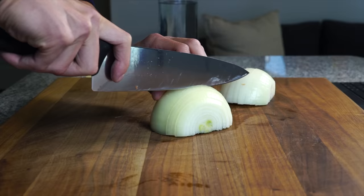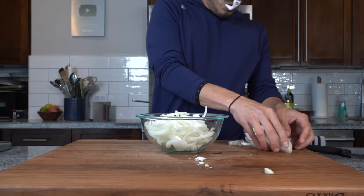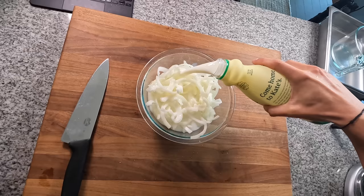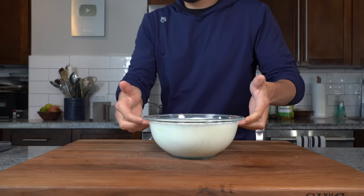The thickness is kind of up to you. I'm going for something that's not too thick like a real onion ring, and not too thin that will sort of disappear once fried. Then break it all up and get them into a bowl. Take some buttermilk, cover them, and allow them to soak. Let them chill in the fridge for at least an hour.